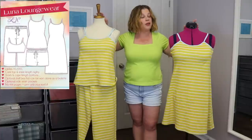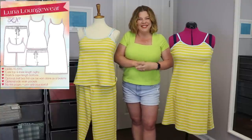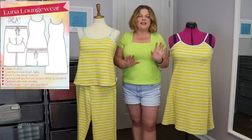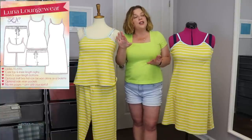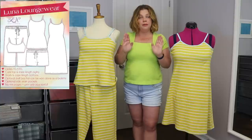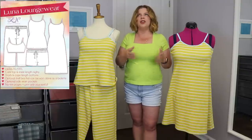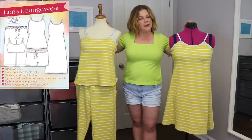This is the Love Notions Luna Loungewear pattern, which has been out for quite some time. However, if you're interested in purchasing the Luna, I'd maybe wait a couple of days — Love Notions is currently going through their entire catalog redoing all the older patterns and putting them on their new block. The goal is to have everything on the new block by the end of 2022 and I think they're going to hit that. They tease things all the time so I don't feel bad about letting those things leak.